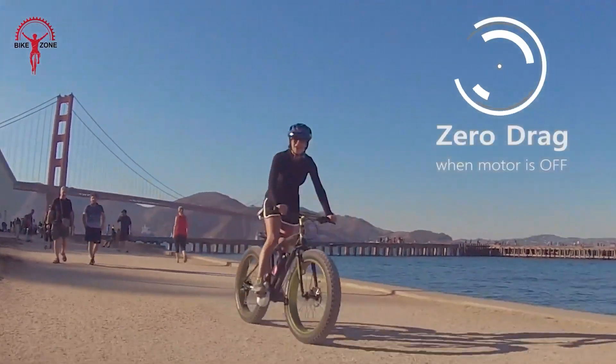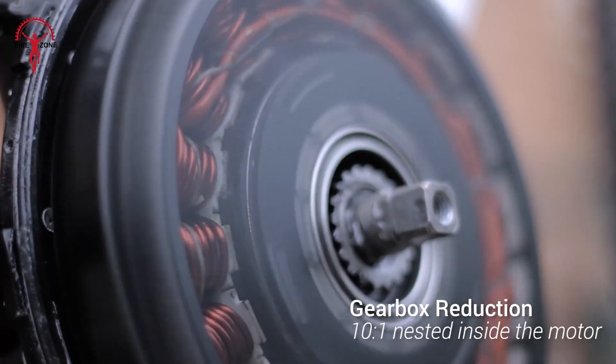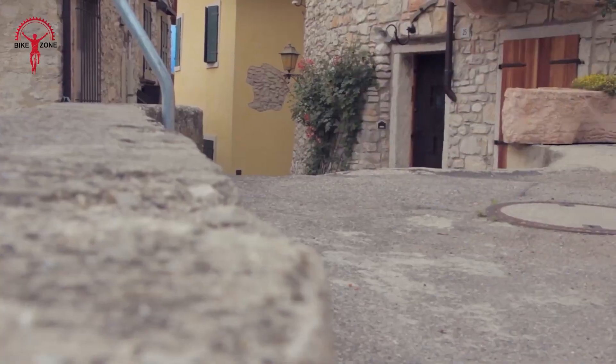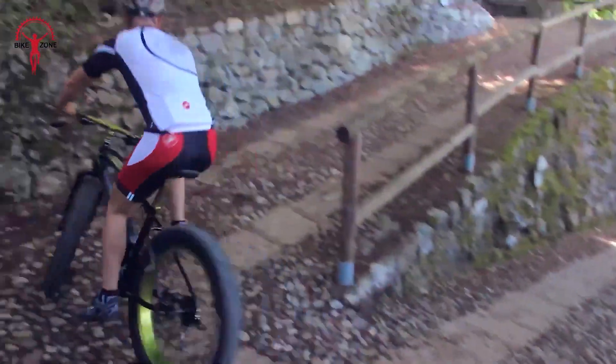Want to start moving quickly from a stop? No problem. There's a special throttle for that. The motor might be small but it's mighty strong, pushing you along without breaking a sweat. It works with your bike's gears, so you always have the right amount of power for what you're doing. Don't worry about rain either — it's all waterproof. This kit turns your everyday bike into an adventure machine.